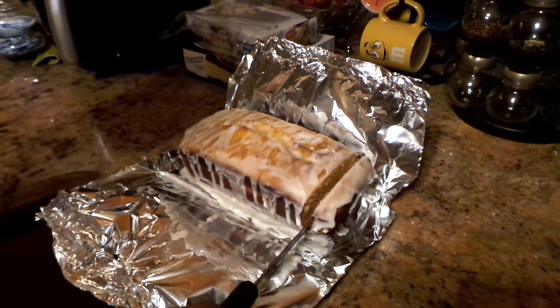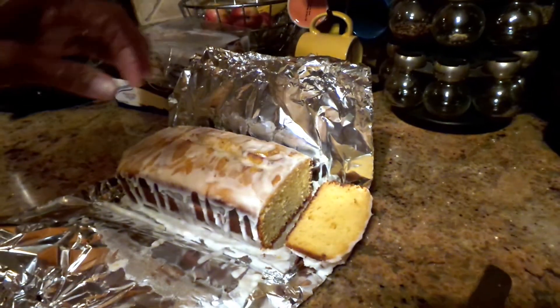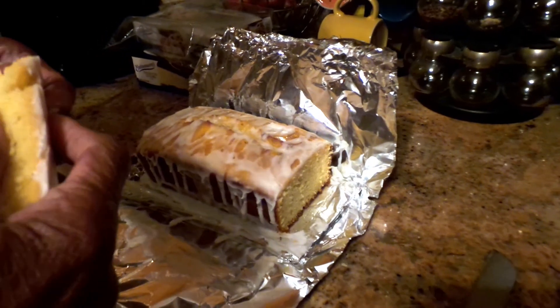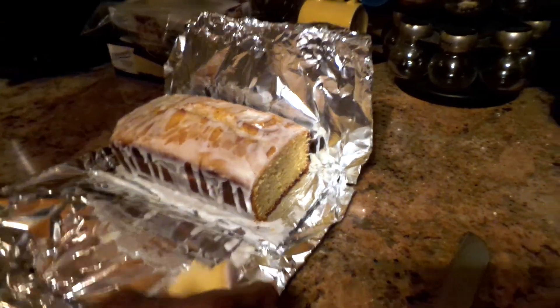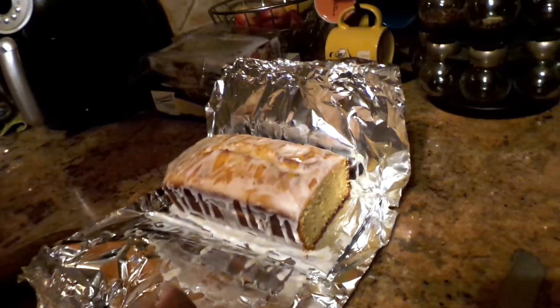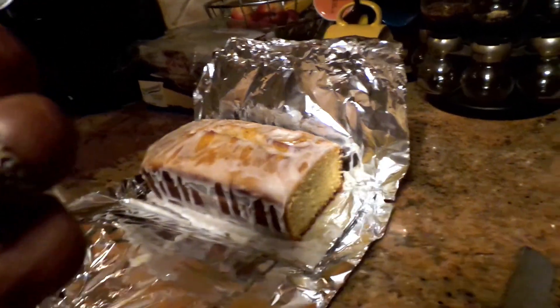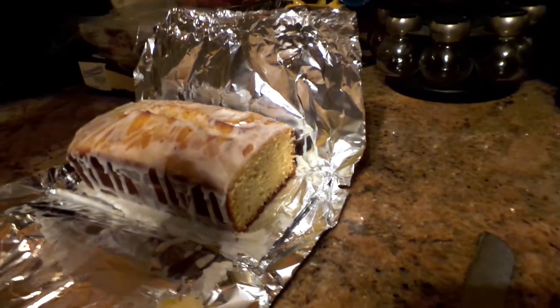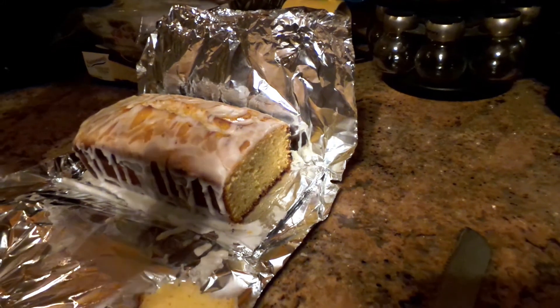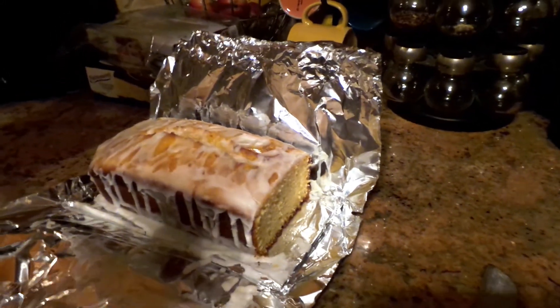I want you to taste it and let me know your thoughts. It's warm — I just made it. Oh yes! Oh yes, your auntie forever. Can we get a slice to take back for Anthony? Sure you can. It was hot.